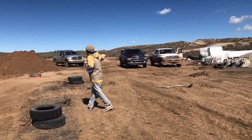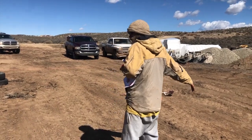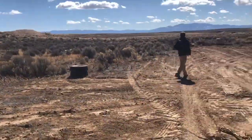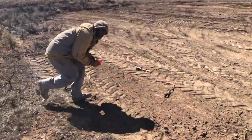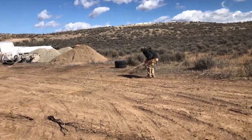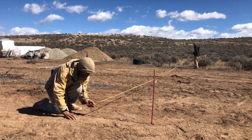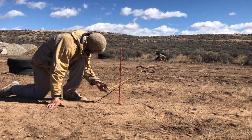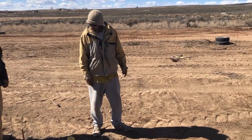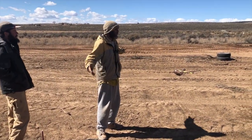Next thing I'm going to do is hook this string onto that corner and take a parallel measurement this way. That's going to give us our other sideline. Now we have all four corners of our rectangle established, and we're just going to double-check everything by pulling a diagonal measurement from both corners. If they match the same number, that means we're square and we can go ahead and start building.